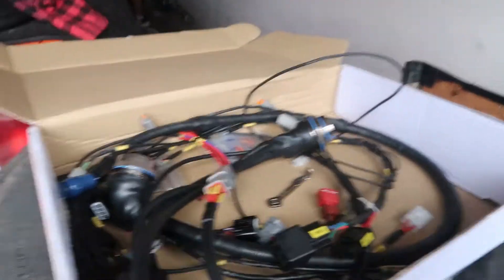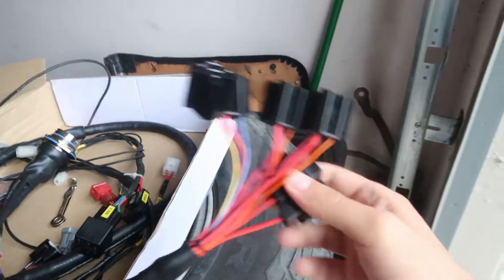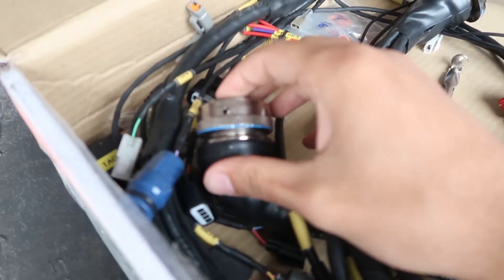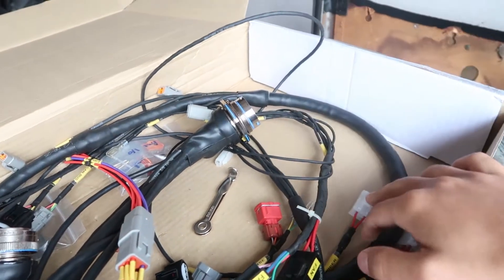Now we're going to be installing the brand new harness that I just got a couple days ago. It's got a lot of fuses, a firewall disconnect so it'll be easier if I'm taking out the engine, and we've got a fan relay harness and just a bunch of different plugs — pretty much what a harness is.